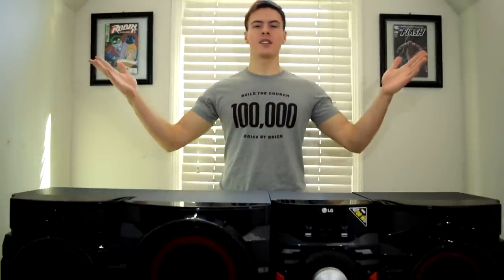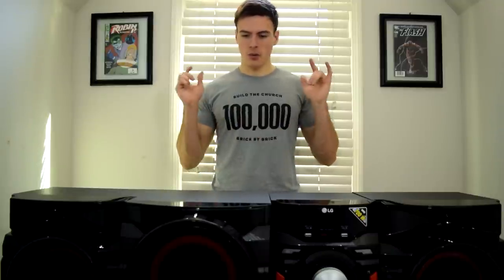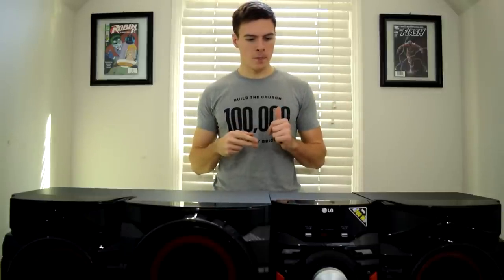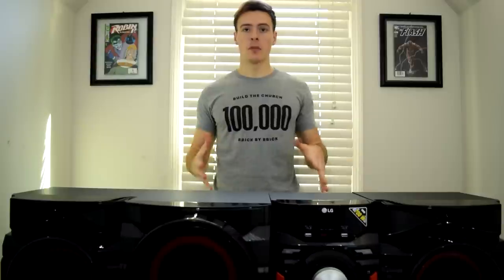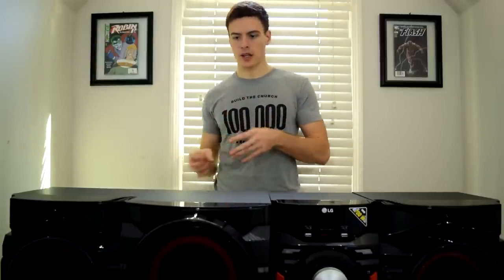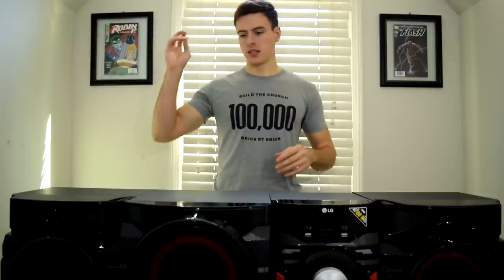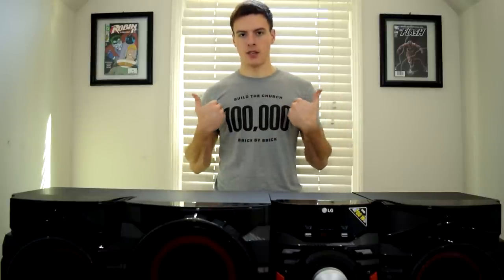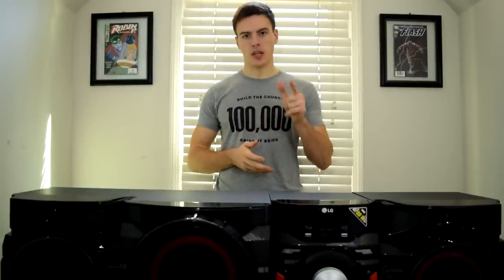I hope you guys enjoyed that video and found it informative and entertaining. The speaker system link will be down in the description below — it's a great speaker system and I still have a little more testing to do to really understand all its settings. There will be more unboxing and review videos for new tech coming. If you want to see more tech reviews, unboxings, and PC knowledge, consider subscribing. Thank you to the tech junkies watching this video and I'll catch you guys next time.